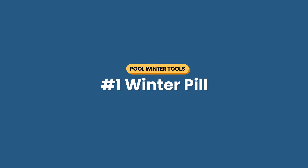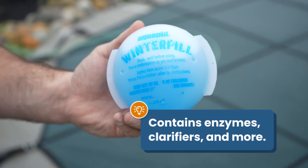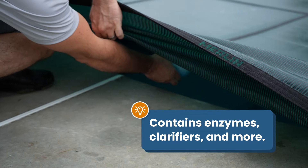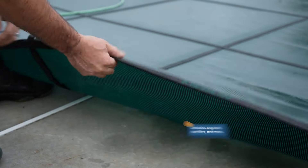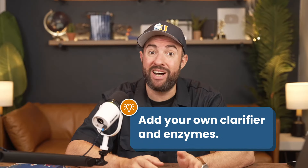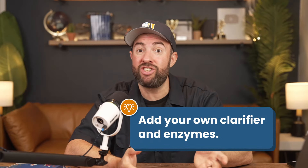Number one is a winter pill. Algae, stains, and scum can build up under the cover during the winter, and chances are you're not adding chemicals when the cover is on. A winter pill slowly releases enzymes, clarifiers, and stain preventers into the water, which helps break down contaminants that build up over the winter. As an alternative, you can add the chemicals separately, but it's not slow release and the winter pill is cheap, so it's worth it. If you need more help with adding the right winter chemicals, check out our other video.